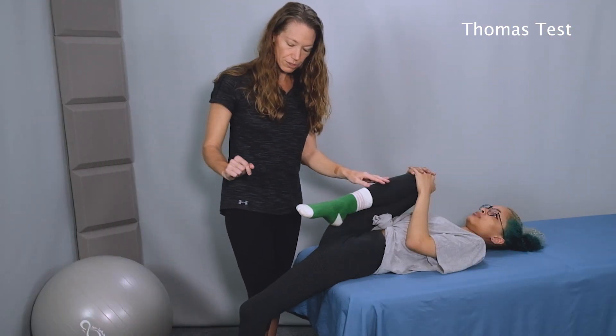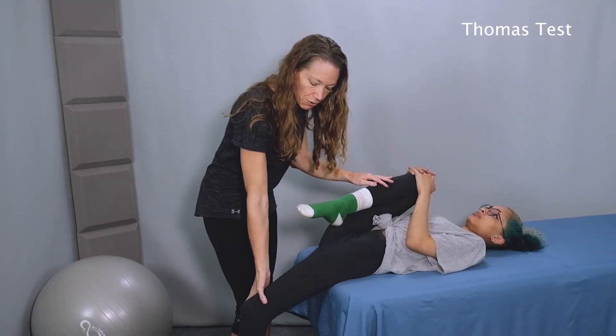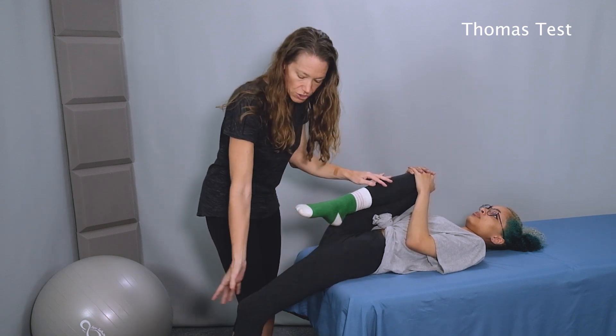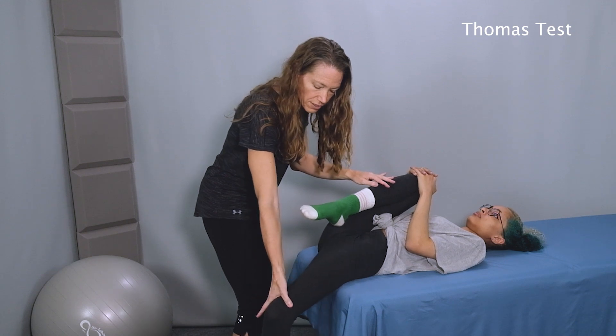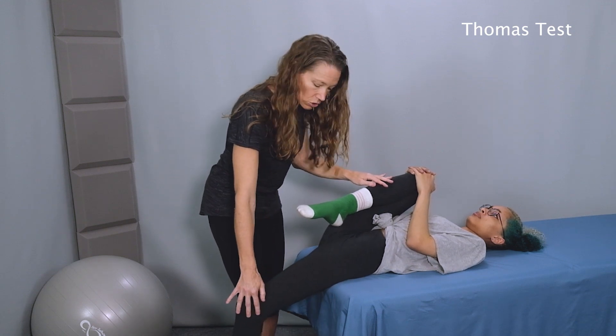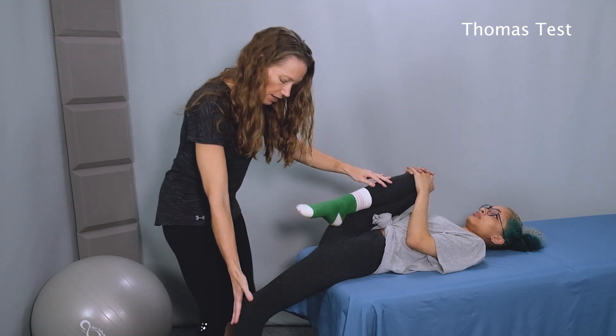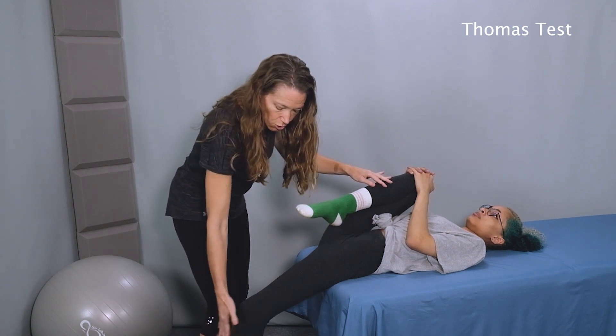The other thing we can look for is how far out the knee sways to the side. If there is tightness in the IT band, we'll see lateral movement of the knee out to the side. So you want to take a quick look at the alignment of this leg as well as the position of the lower leg hanging.